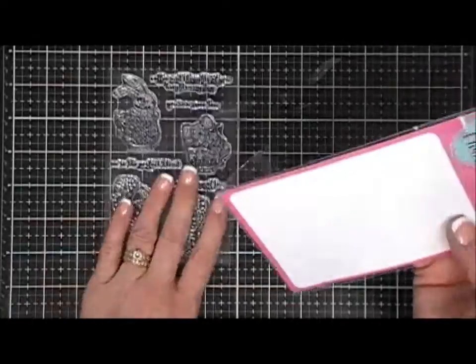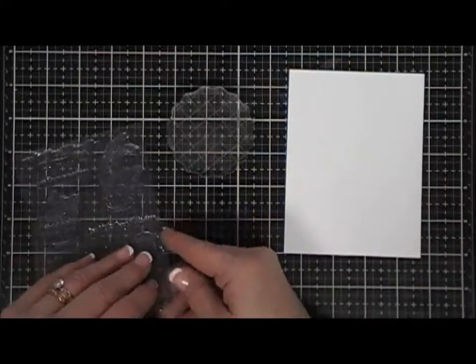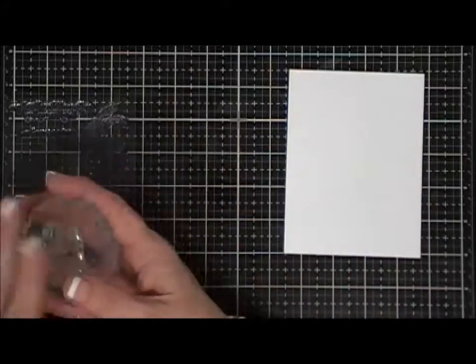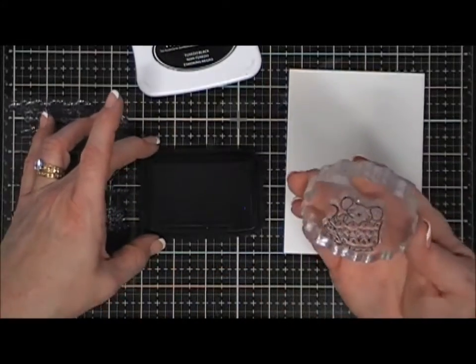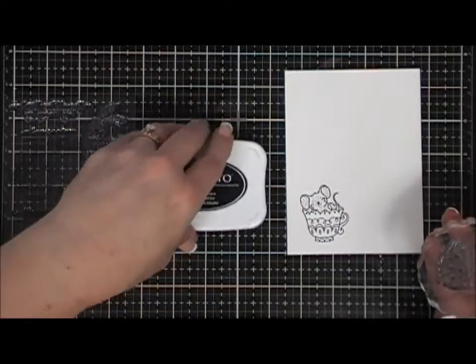We're going to get to stamping. I'm going to grab the little teacup with the little mouse in it and stamp my image with Memento Tuxedo Black ink on a piece of Nina Classic Crest Solar White 80-pound cardstock. Both of these are Copic friendly.